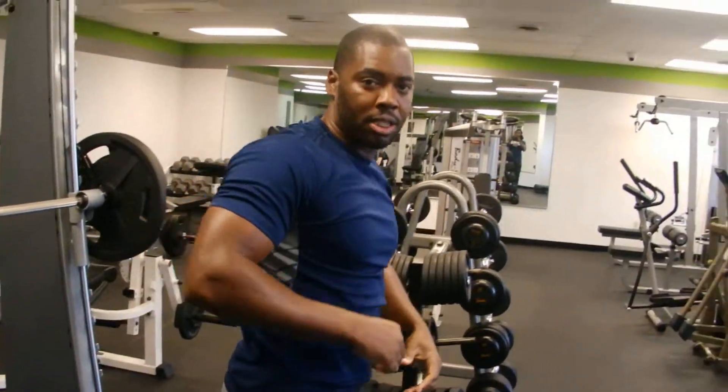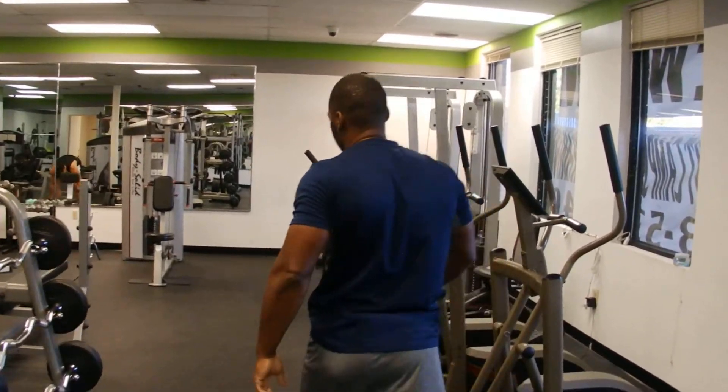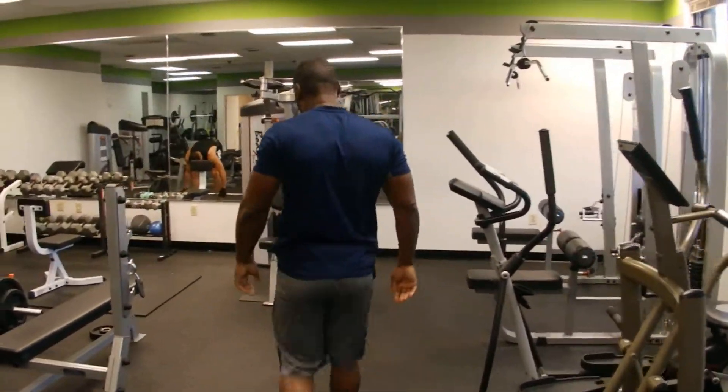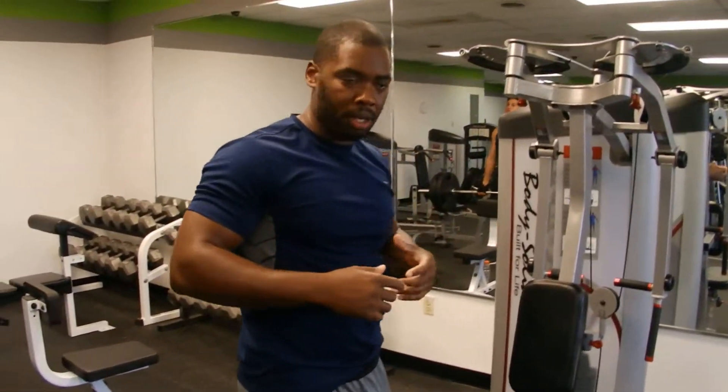Immediately after your presses, you then go straight to the reverse fly machine right here. Now, when you're doing this routine, you have to make sure that you use a weight that's going to challenge you. Don't use too light a weight.